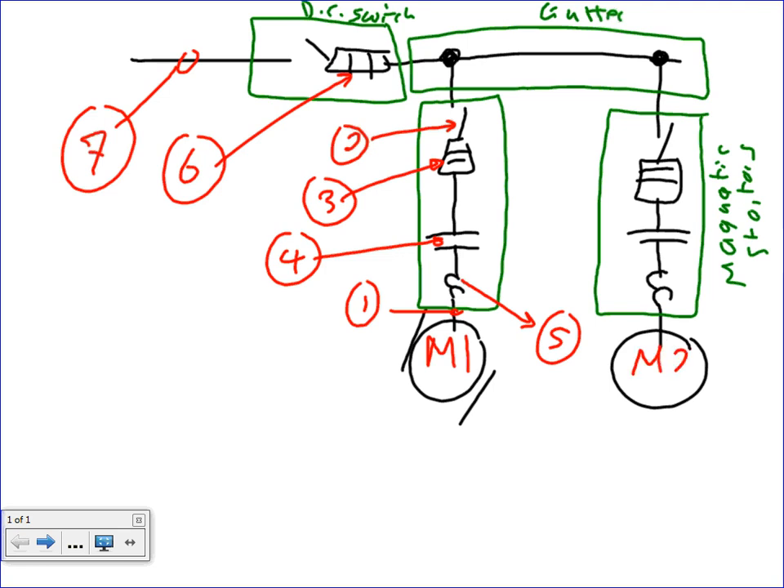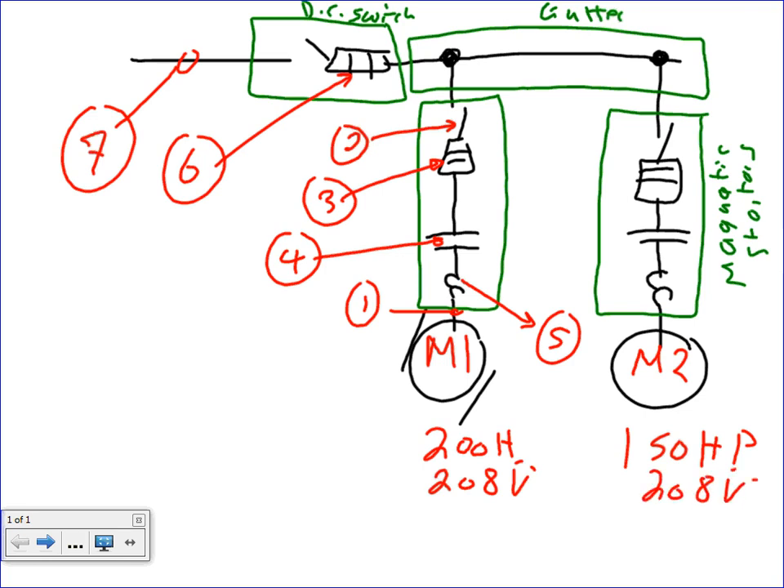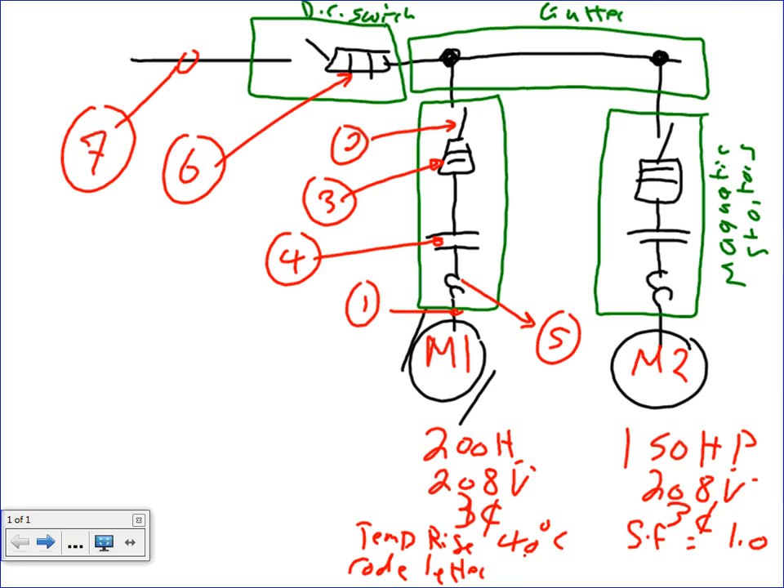This is M1, this is M2 — motor 1, motor 2. I need to give you the information about these motors. The first one is 200 horsepower. The second one is 150 horsepower. The voltage is 208 volt for both of them, three-phase. Temperature rise for the first one is 40 degrees Celsius, and for the second one the service factor is 1.0. The code letters are L and M.